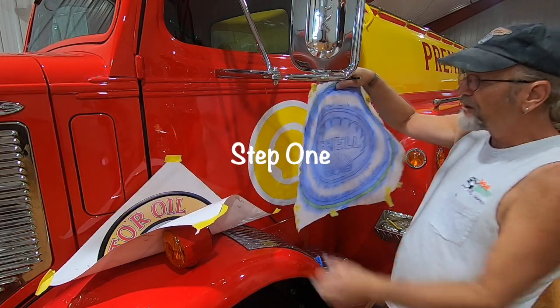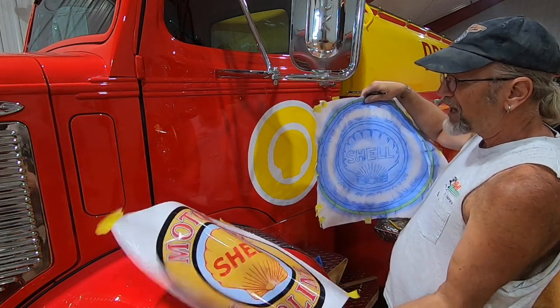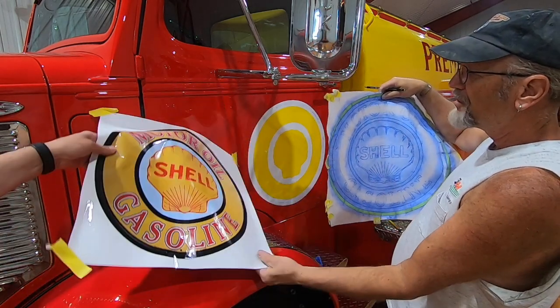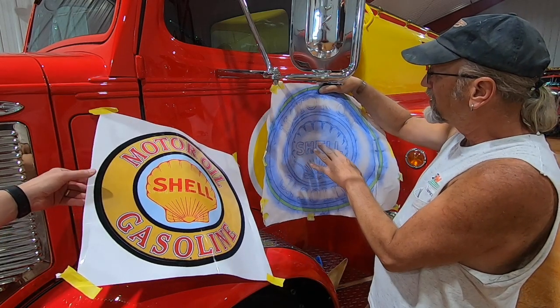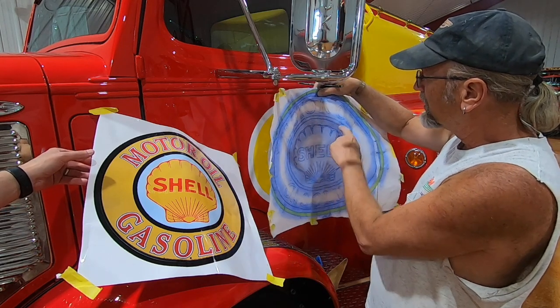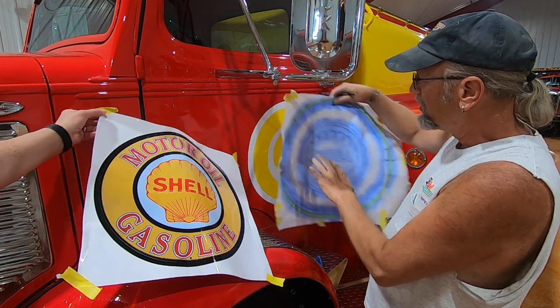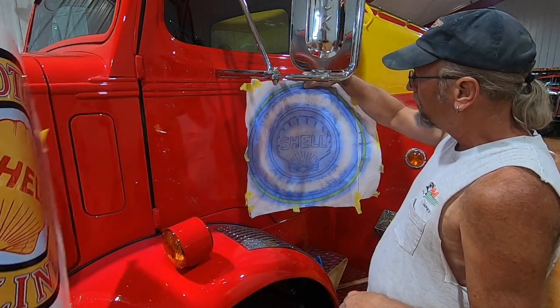We've got a pounce pattern that we made here off of this original piece of artwork that we got off the internet, which is what the guy chose to have on the doors of this truck. This is an old sign painter's trick — I have a little wheel that makes tiny little holes in the pattern so you can copy the design. That's the way sign painters always used to replicate their work on different things.